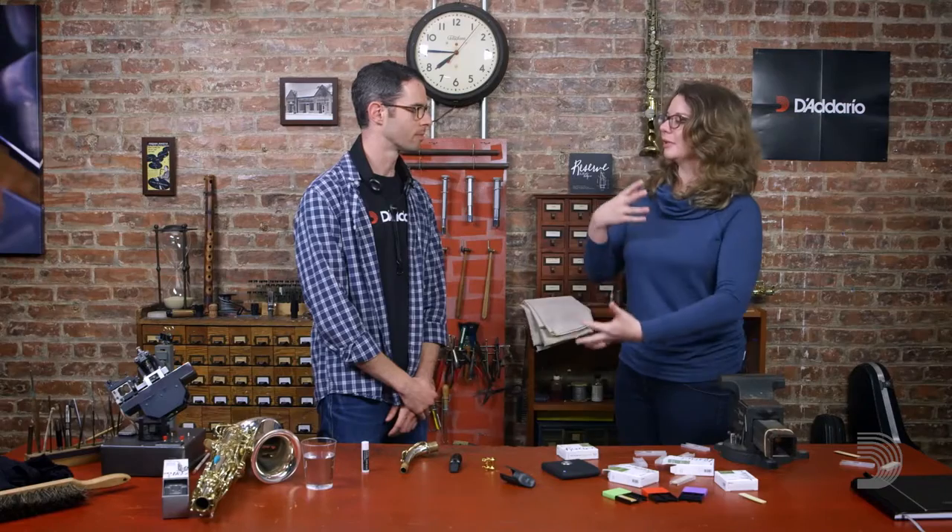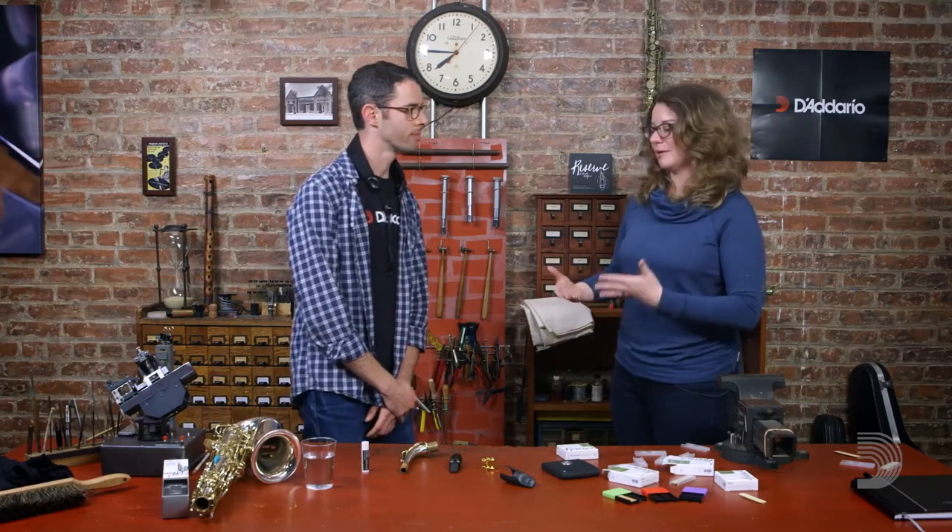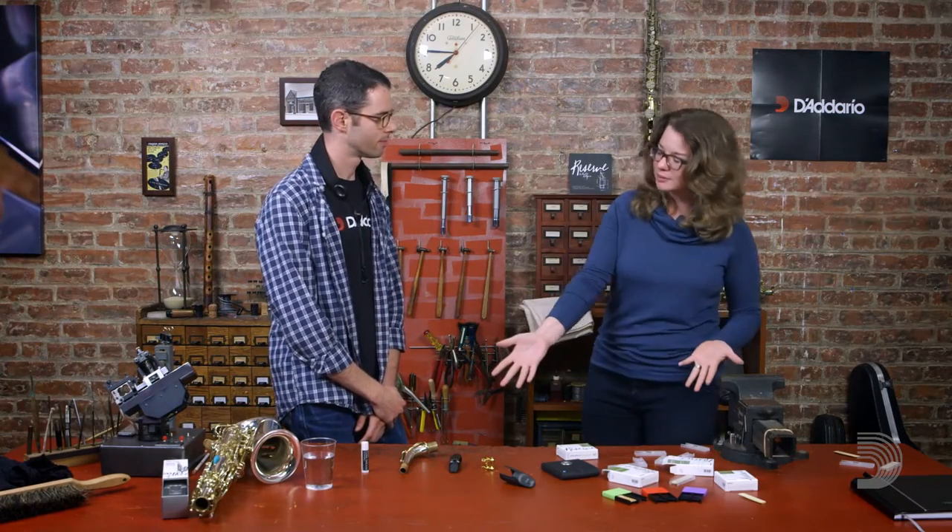Hi there. I'm Kristen McCann, product specialist for Jadaria Woodwinds, and I'm here with my friend and fellow saxophonist Jeffrey Landman. I was hoping that you wouldn't mind walking us through what assembly of your saxophone is like, because there are so many different pieces to our instrument. Putting the instrument together seems like a simple thing, but there's a lot that goes on here.